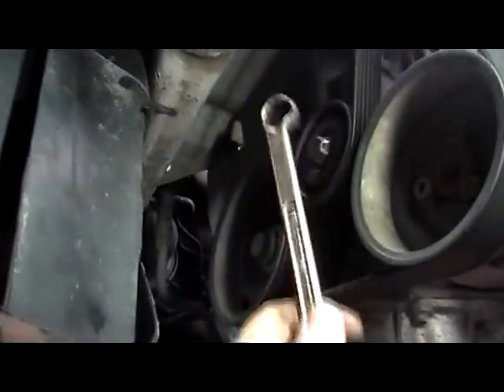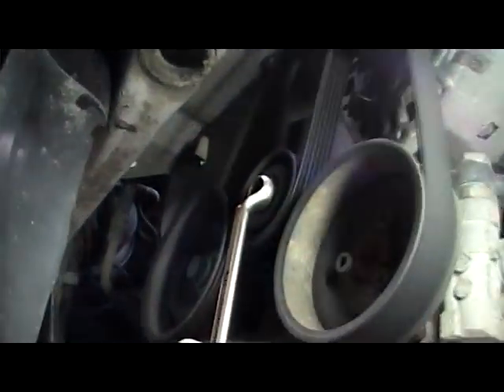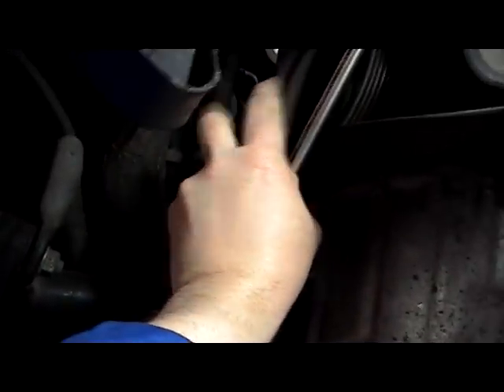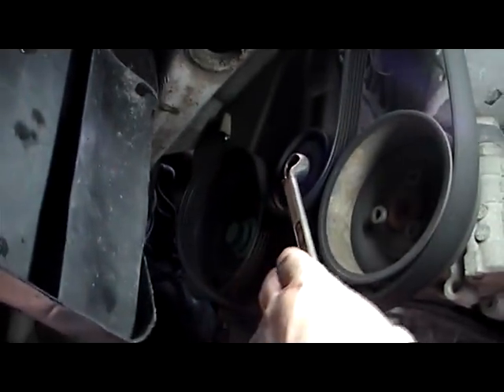Now our next operation — we're going to get a 15mm spinner, put it on the adjuster there and push the adjuster off, and pop off the fan belt. And this comes off like that.